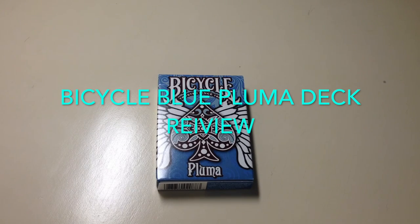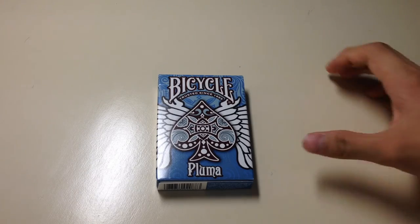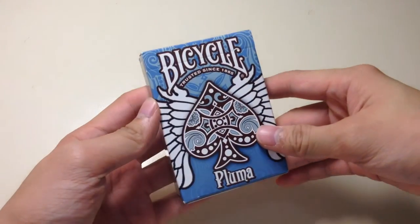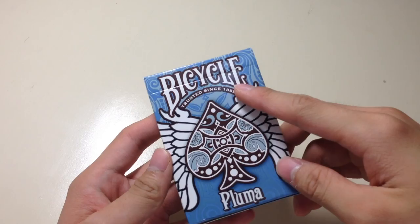Hey guys, welcome back to another video. In this video I'll be doing a deck review on the Pluma deck. Let's get right into the box design. First of all, as you can tell, it says Bicycle on the top part of the deck.